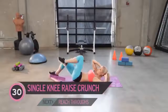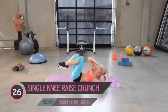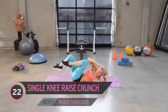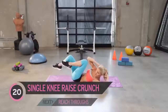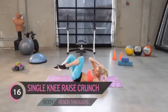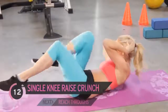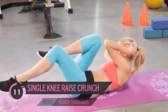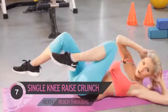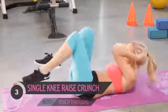Go into those crunches — one arm at a time, just crunching it across. Almost like a bicycle, but we're not stretching our leg out. We're working those oblique muscles and also working our abs too. Come on, keep pushing it. Remember we've got six exercises — we're going to go through it all twice, and then we've got a great plank workout to finish.